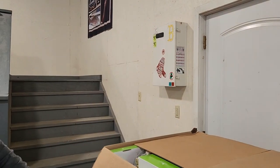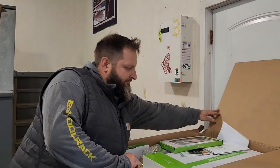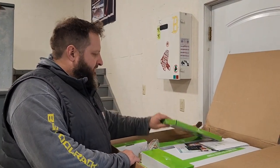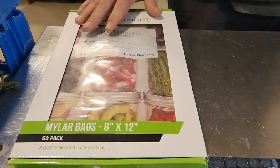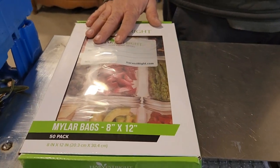This is all the accessory stuff that came with it. The first thing is the Mylar bags — this is what you're going to put everything in once you freeze dry it.